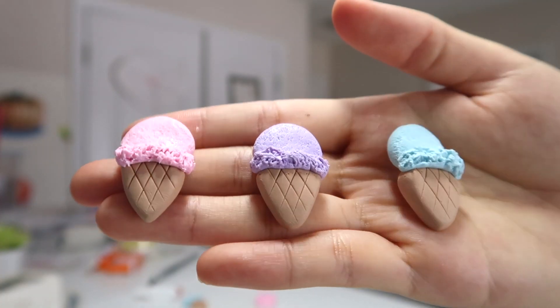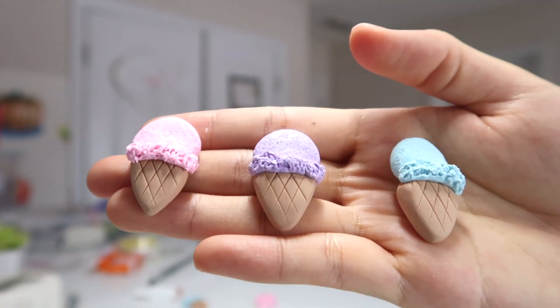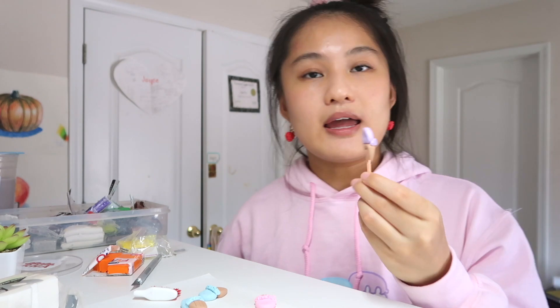Here are all the ice cream flavors I made — strawberry, blueberry, and taro. Now it's time to convert them into paper clips. Take one of them, turn it on its back, and press in the paper clip. This is going to be okay because if you glaze with BB resin it's very sturdy — it will cover the paper clip and make sure it does not come out.